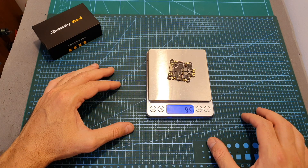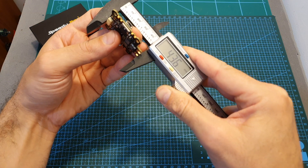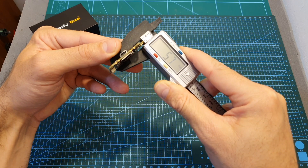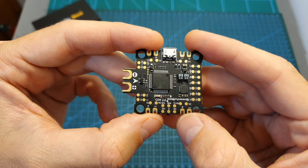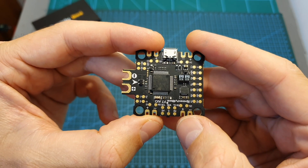The weight of the Speedybee F7 flight controller is 9.5 grams and its dimensions are 43.6 x 27.3 x 5.7 mm. It comes pre-flashed with Betaflight 4.1.0 and it's using the Speedybee F7 firmware.